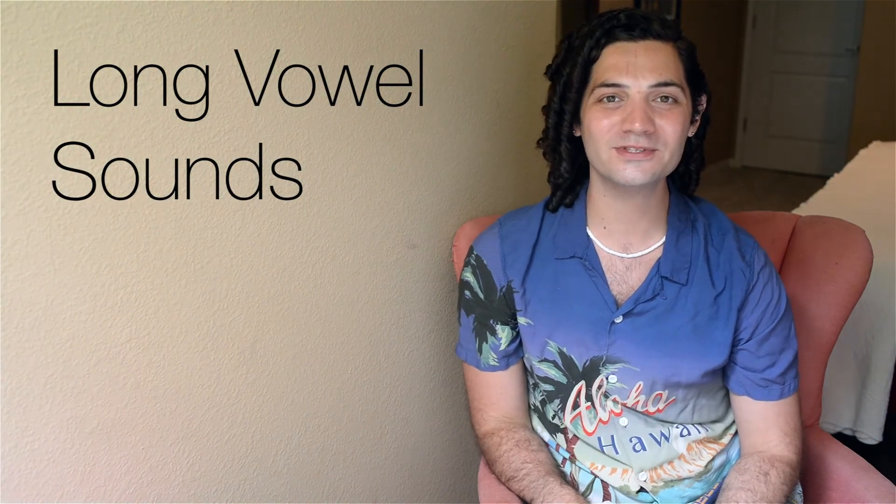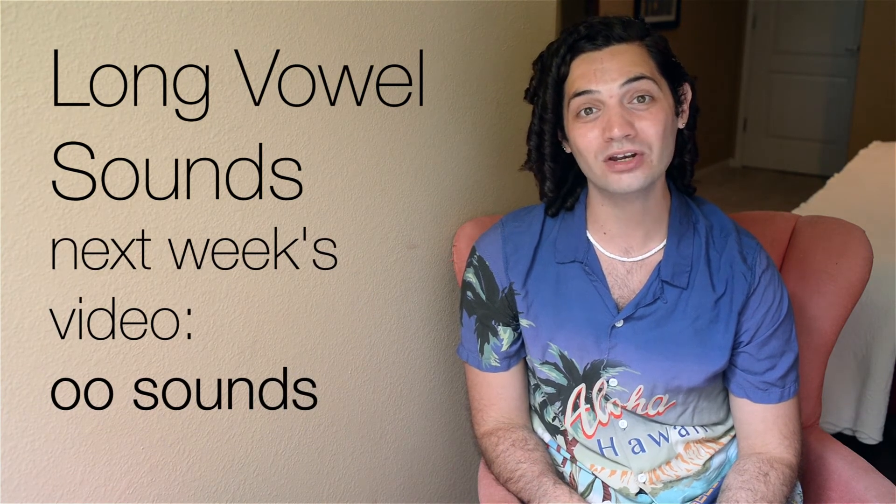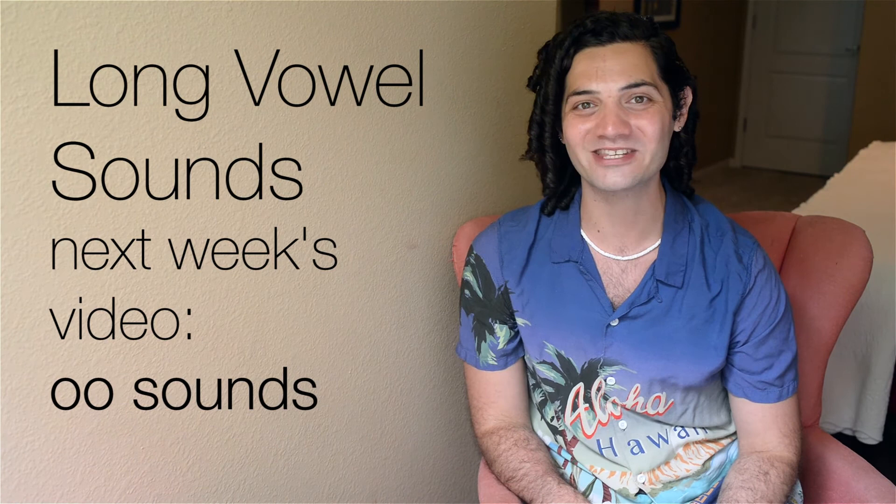That's it for this week's Tip Tuesday about long vowel sounds. Next week we're going to be talking about the difference between a short OO and a long OO, so look forward to that video. I hope this was a really helpful lesson for you guys today. If you enjoyed this video, please like and subscribe to this channel and share this video with your friends. If you have any questions about using long vowel sounds, you can post them down below in the comments and I'll try to get back to as many of you as I can. In the description there will be links to the Wolf's English blog and Instagram where you guys can get more resources for studying English and also updates about videos coming out soon. I hope you guys have a fantastic week and I will see you guys next time. Bye!